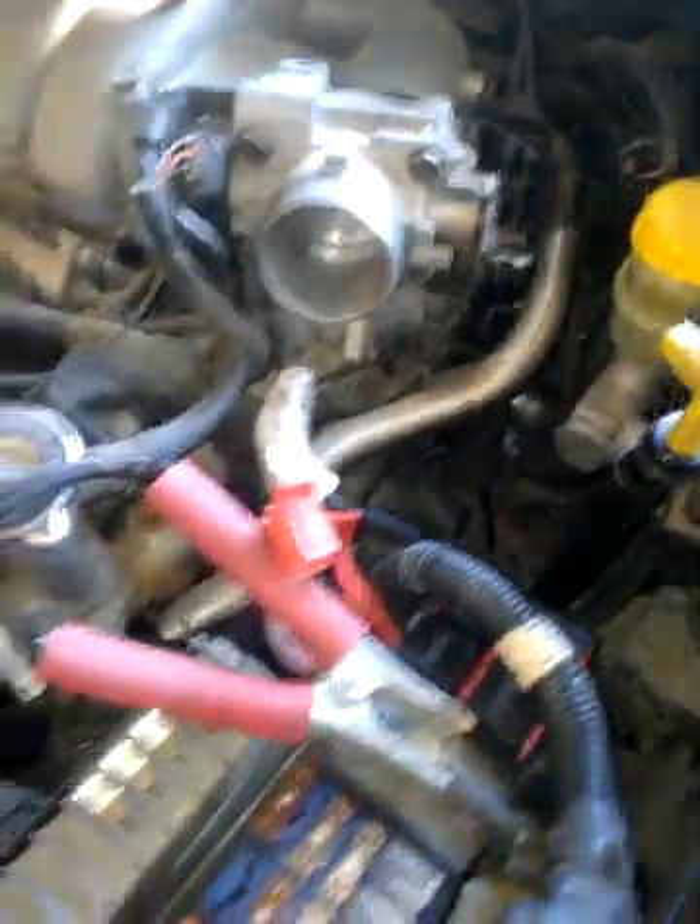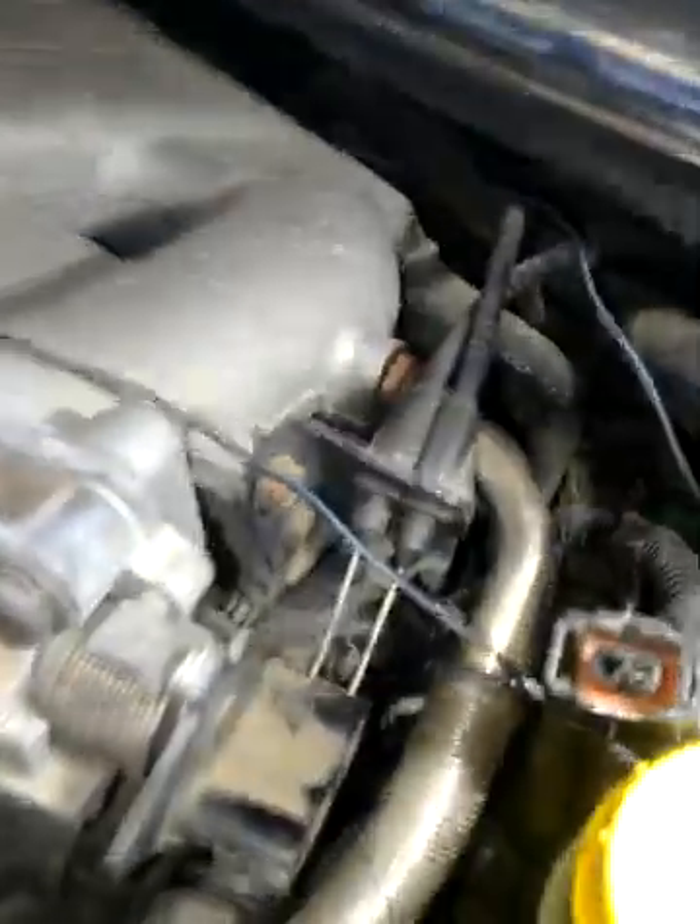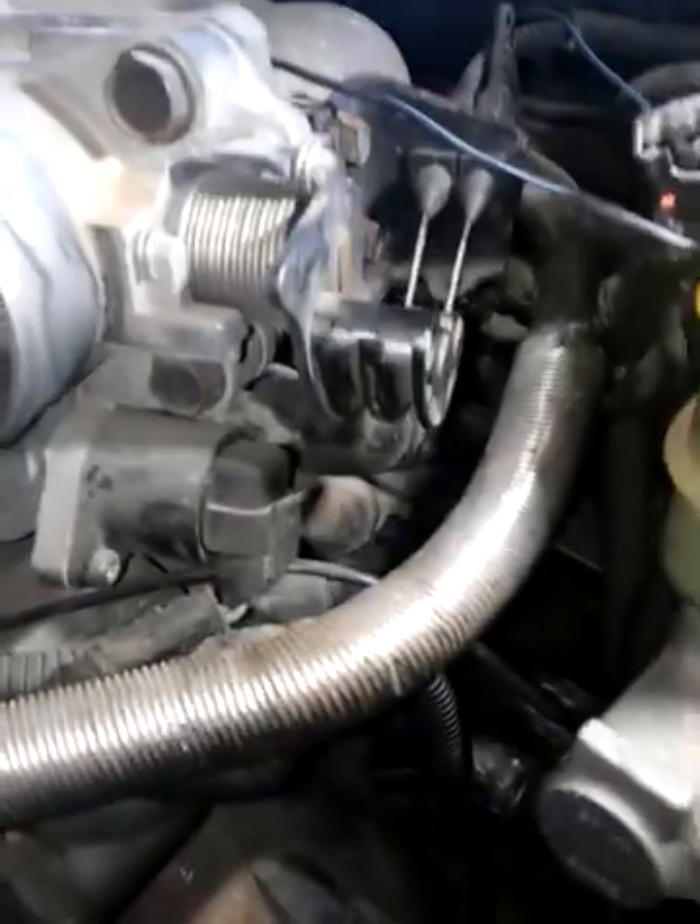Essentially what this car has is a no spark condition. What we're going to do — as you can see down here — the distributor is hidden quite nicely way in the back down there, underneath the throttle plate.